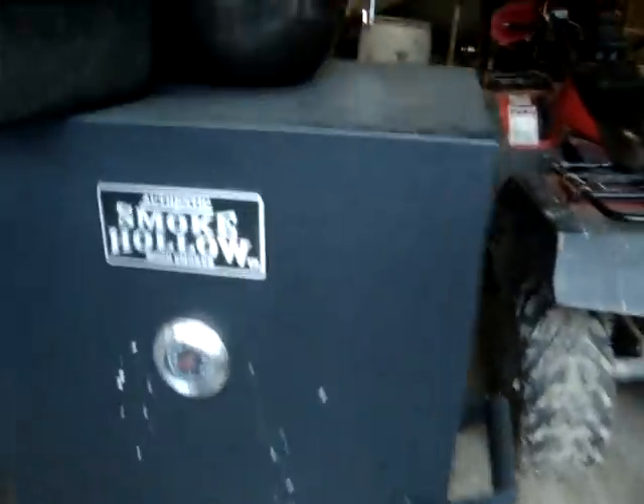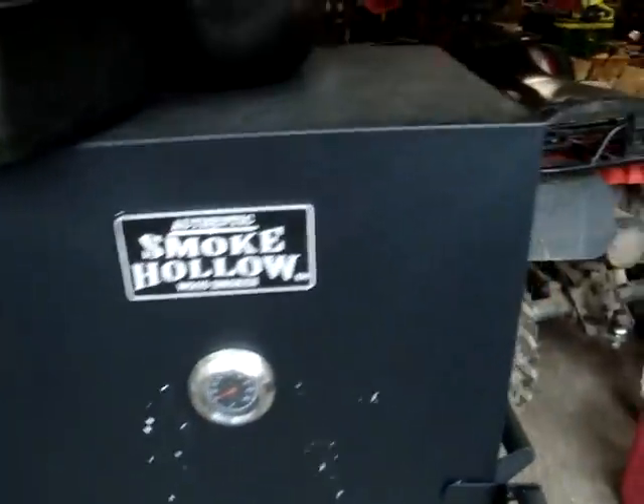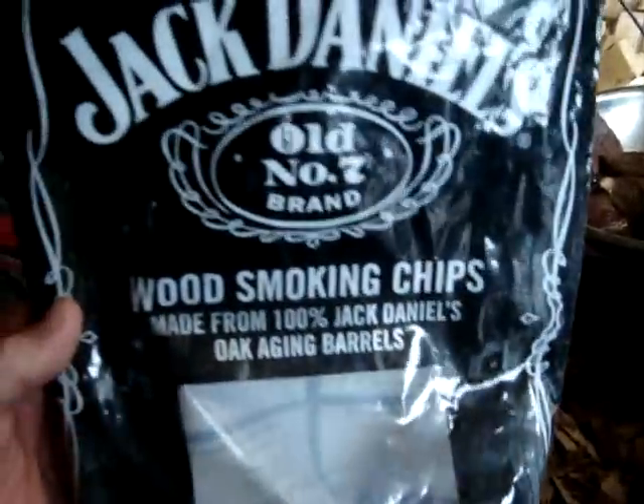That's a Smoke Hollow. What we have here is some soaked wood chips mixed in with a few Western Mesquite ones, and the chip pot. What are my toothpicks? Right here. Toothpicks.